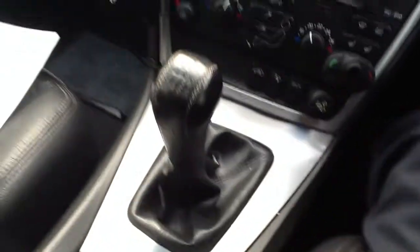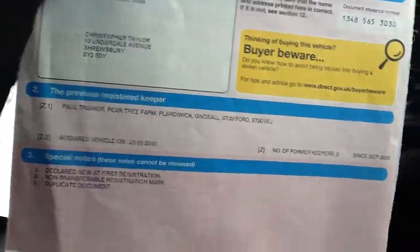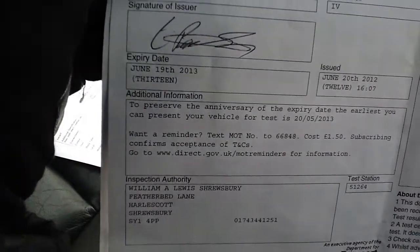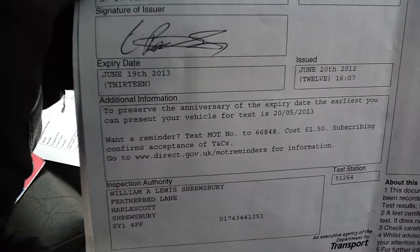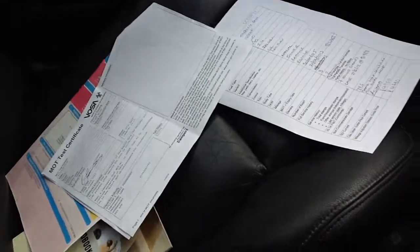The car has had three previous owners as you can see from the document. The MOT expires July the 19th 2013, so it's still got a few good months on that.